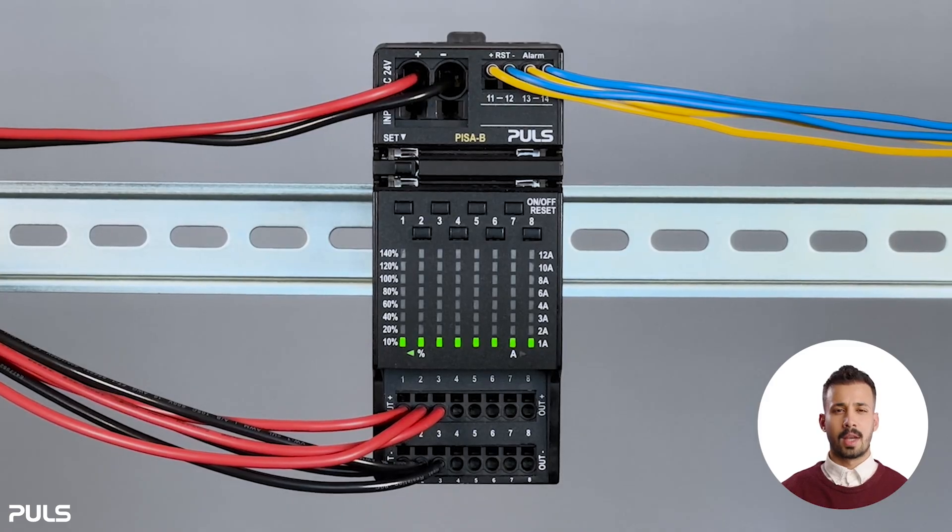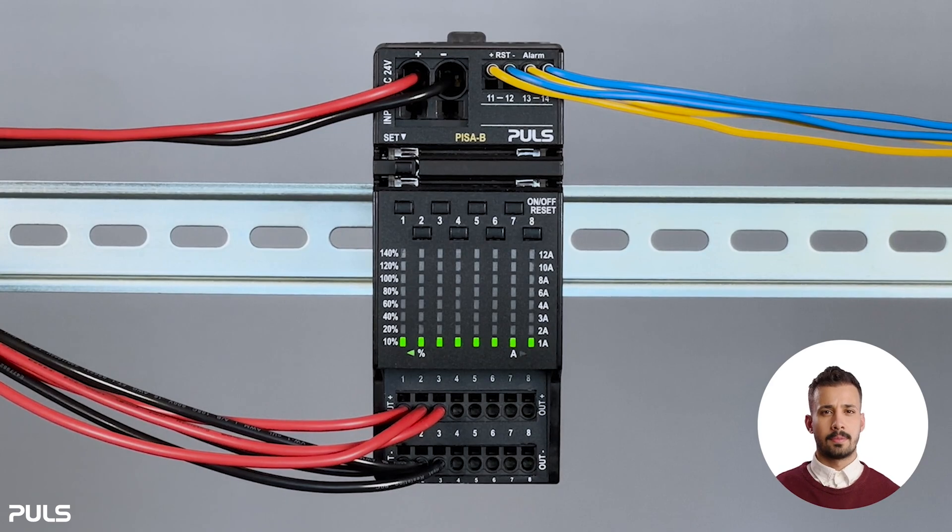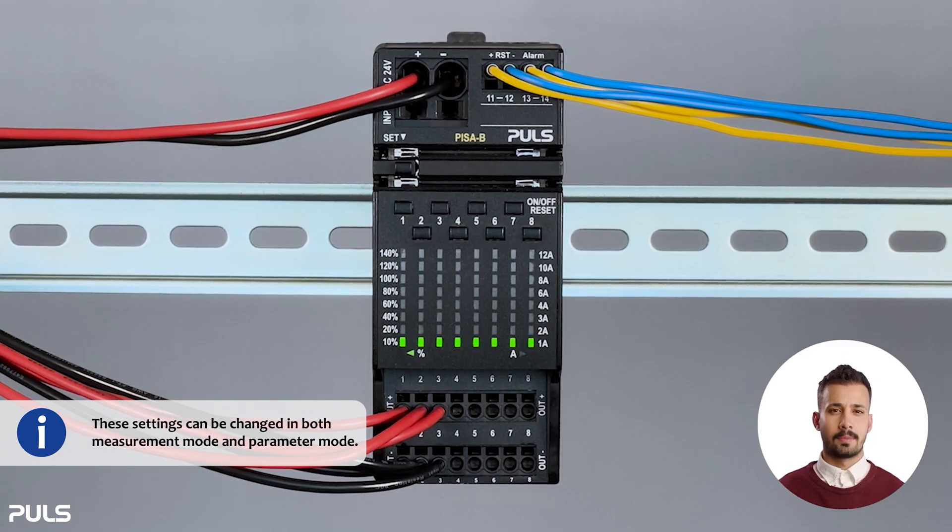We continue with selecting the current limit of each channel. Here's how you can adjust the tripping currents. When you receive the devices, they are all supplied with factory settings, and the tripping set point per channel is one amp, fast tripping, in measurement mode.